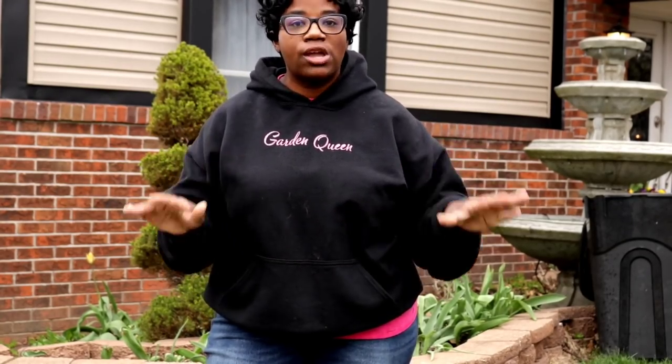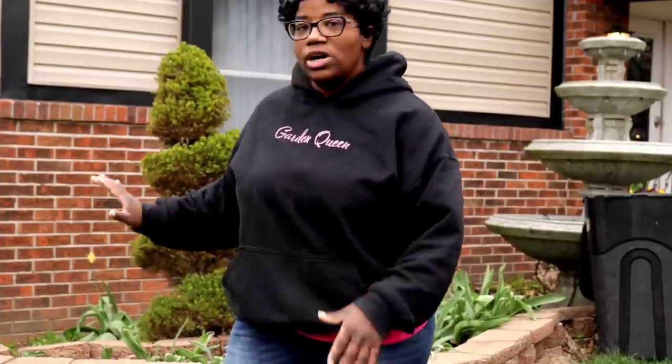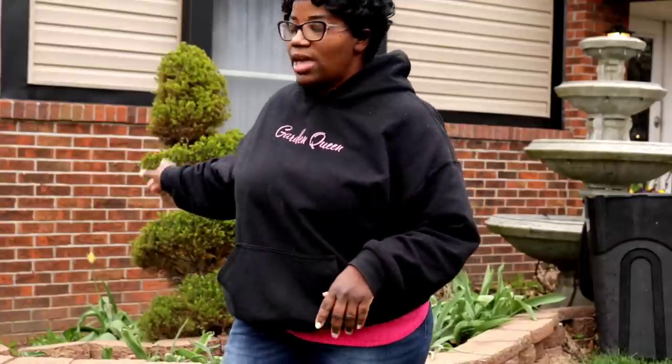I'm going to go in and pull these tulips up because as you guys can see it's definitely not the luxurious show that I'm used to having with my tulips, and that's completely fine. When you find a tulip that you can perennialize in your area, take it and plant it in masses. Sometimes you'll get those tulips that maybe one or two years they look like they're doing great, but then after a while they kind of just fade out. That was part of our situation right here, so let's go ahead and snatch these tulips right out.